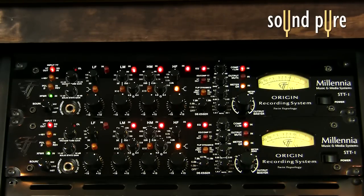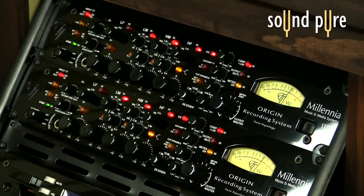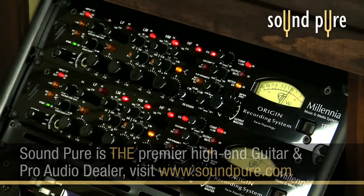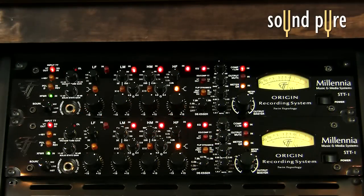First, we're going to listen to an indie rock tune from Peter Bergquist. We'll listen to it dry with the transformer engaged and then processed. We have tubes added only on the EQ compressor section for this one, but no input tubes. We've added a low compression setting to gel the mix together and control the kick. With the EQ, we've added a little beef to the bottom, brightness around 1.7K, and a nice stratospheric air boost at 21K.